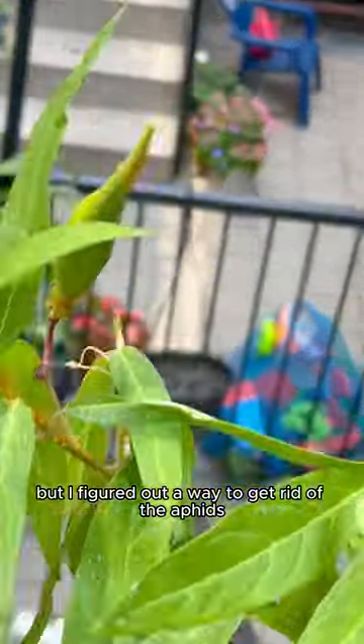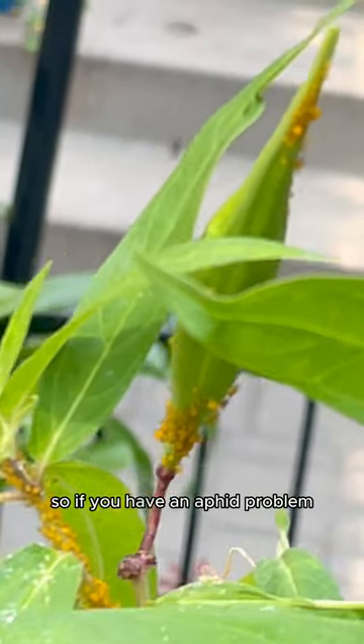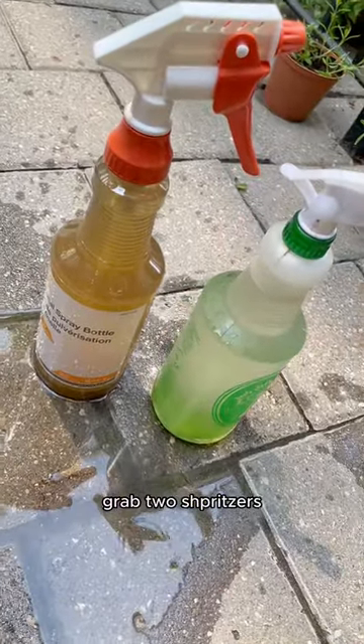I figured out a way to get rid of the aphids organically and rescue the plant at the same time. So if you have an aphid problem, here's how to deter them. Grab two spritzers and one—